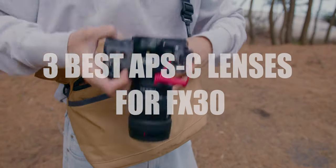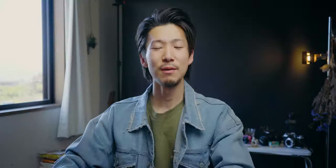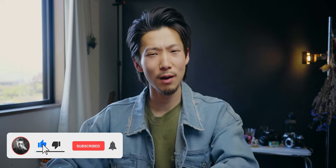But are APS-C lenses any good? Don't worry, that's what I'm here for today. I will show you guys my personal 3 best APS-C lenses for FX30. Before getting into this video, please hit subscribe if you haven't, to grow this channel. I need your support.